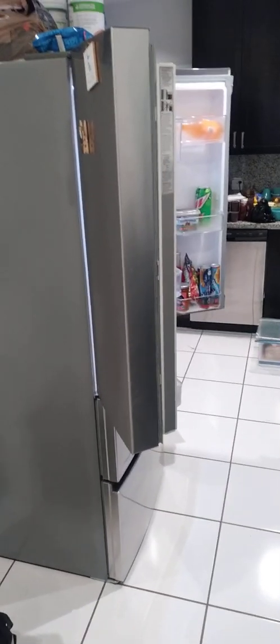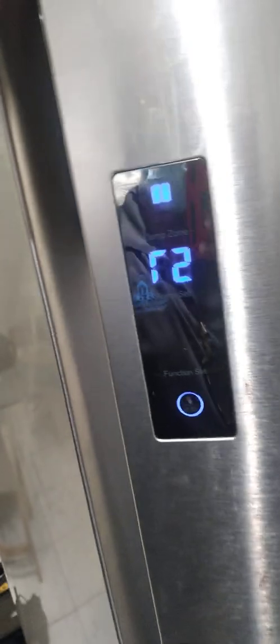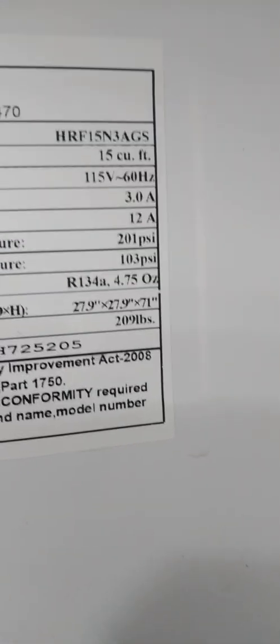Good afternoon, this is Gio coming back with another how-to repair video brought to you by Quality Home Repair Services. Today we're working on this Haier refrigerator. The complaint is that everything up top in the fresh food section is continuously getting frozen. This is a pretty new refrigerator, so my assumption was that it's the damper assembly or one of the thermistors going bad on the unit.